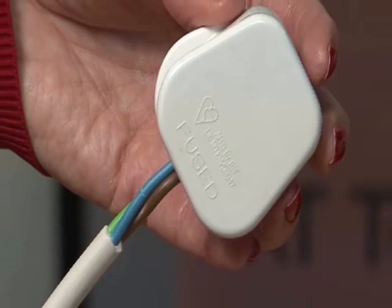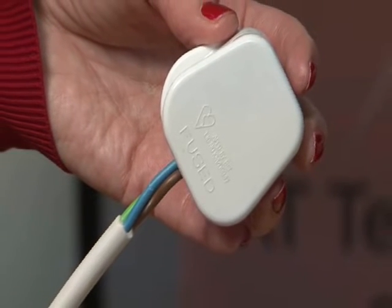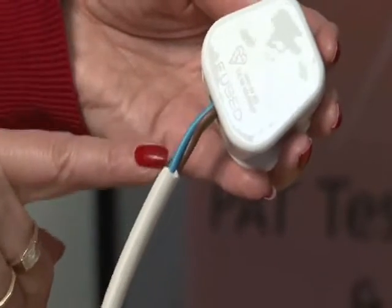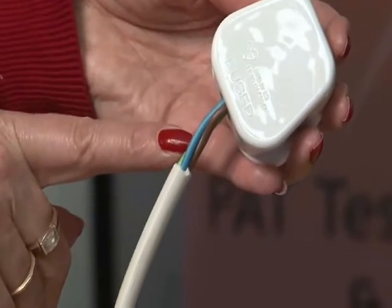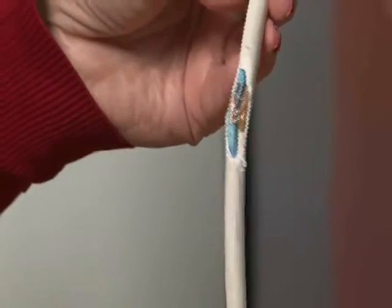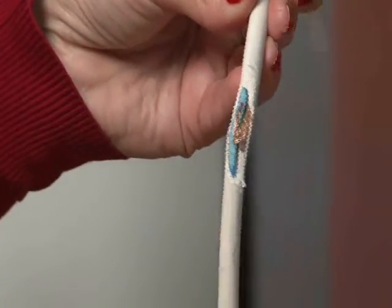Regular use of electrical appliances can lead to damage. In time, it is likely that the cable could start pulling out of the plug, as seen here in this example, or the wire could start fraying and become exposed, as you can see in this example.